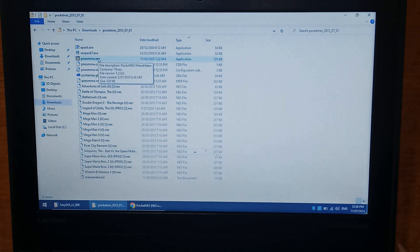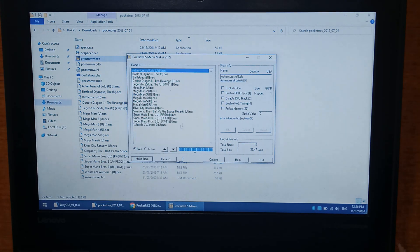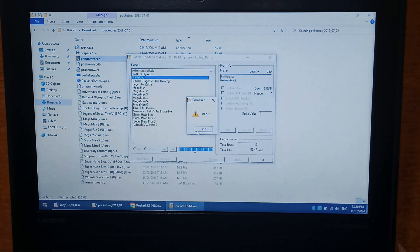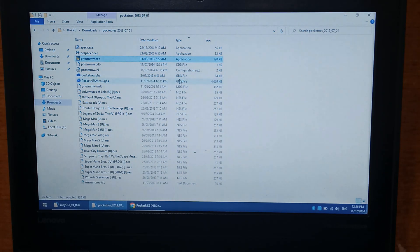Then run PNESMM — it'll auto-find all of your ROMs in the folder. At the bottom you have two radio buttons: Info, which shows you the actual ROM it found, and Menu, which gives you the short file name — much cleaner, and this is what it will look like on the actual menu. On the top right you can change the display name, so if you wanted to rename Battletoads you could. There are also separate hacks you can do for each game. Leave it all as default and press Make ROM — it's basically instant. The file it creates is called PocketNESMenu.gba — not PocketNES.gba, which is just the base file. Make sure you flash PocketNESMenu.